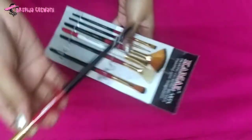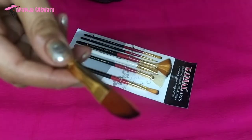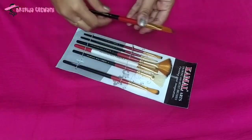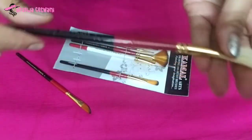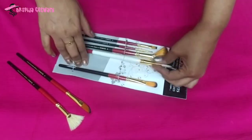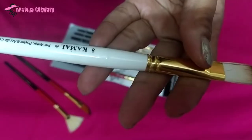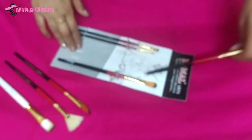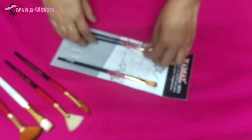1 Dagger Brush No. 6, 1 Fan Brush No. 4, 1 Flat Brush No. 8, and 1 Fan Brush No. 6.